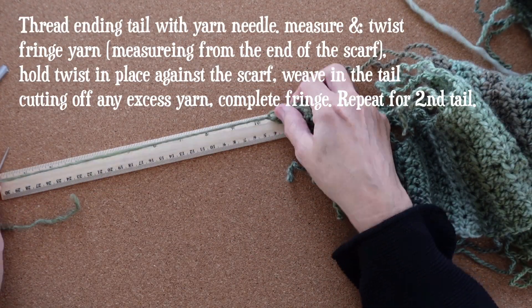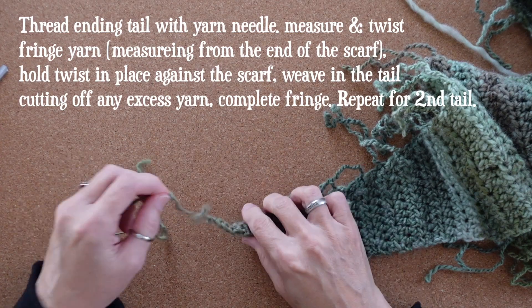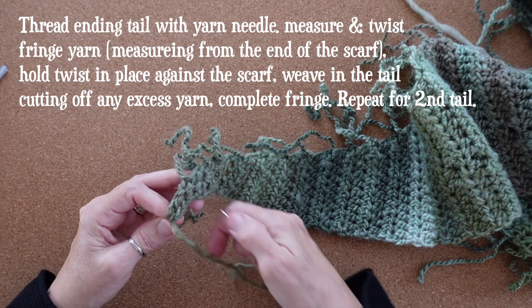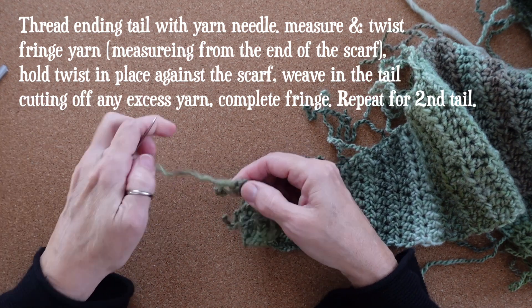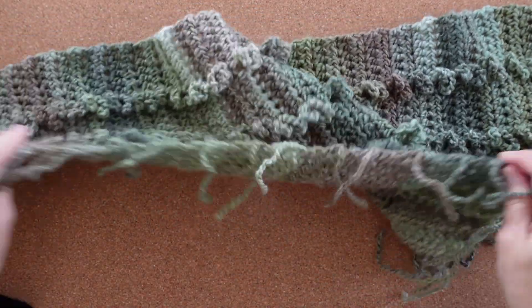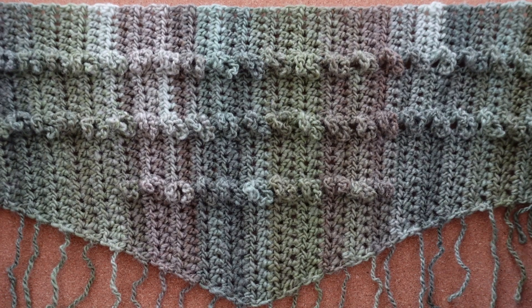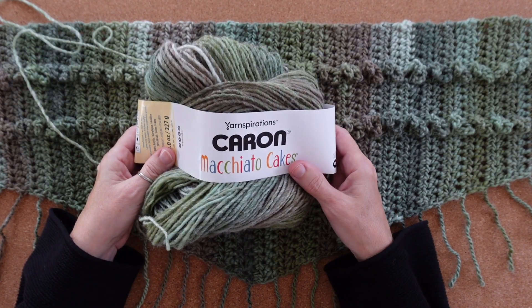Let's finish our scarf. Thread your tail end and then measure off your yarn from the end of the scarf. Go ahead and twist this last fringe. Make sure the wrong side of your work is facing you, then hold the twist in place on the very end of the scarf and weave in this tail end. Cut your working yarn, ply this fringe, and then repeat this process for the other end of the scarf. After 129 rows of crocheting, including three special rows of ruffles and making fringe all along the way, our Regensburg scarf is now complete. I have just under half a skein left, so one skein was more than enough.